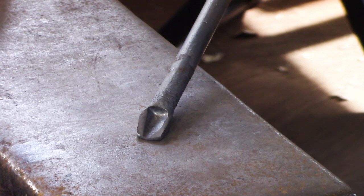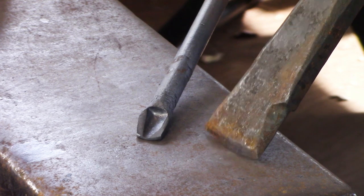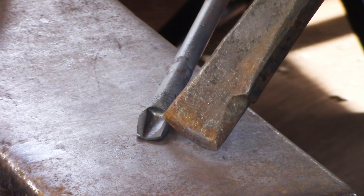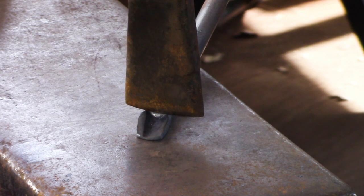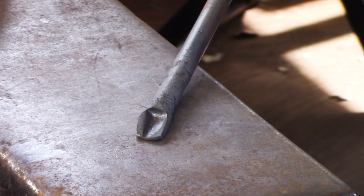Here are the results so far: we made the wedge, we made the cleft. Now we need to nick and fold this. Taking your hot cut chisel, position it right at the top of that cleft — not on the parent stock, we need a little gap right at the top — and cut about halfway through, then fold the material away.